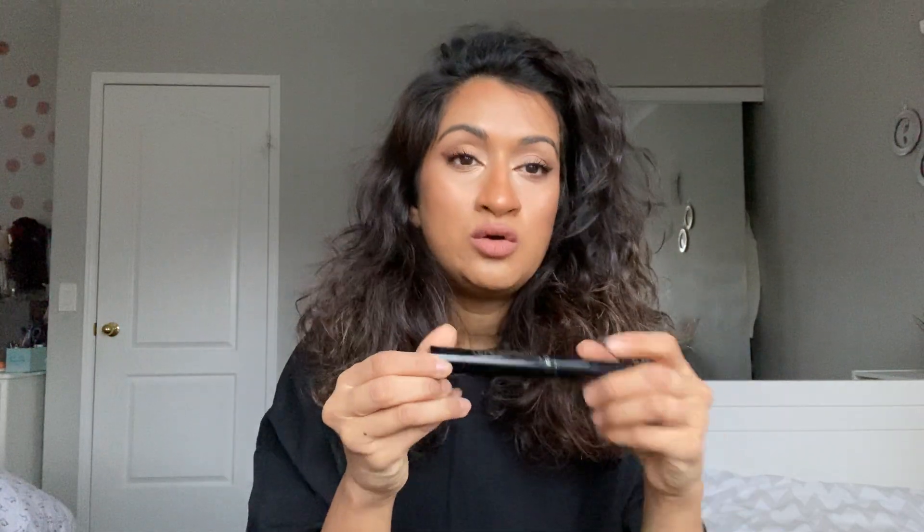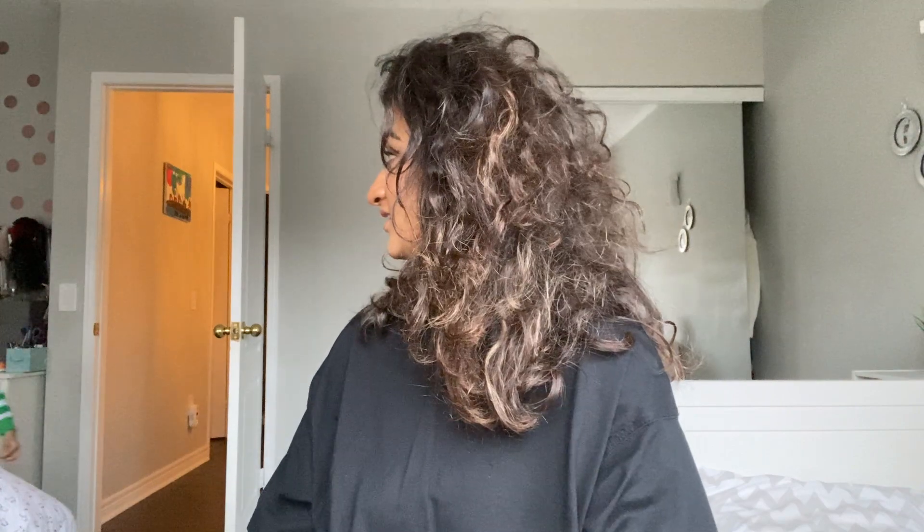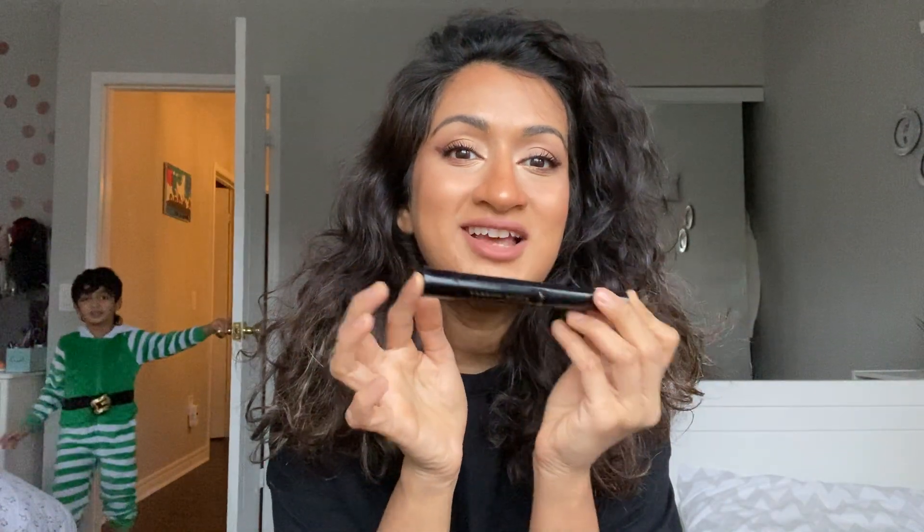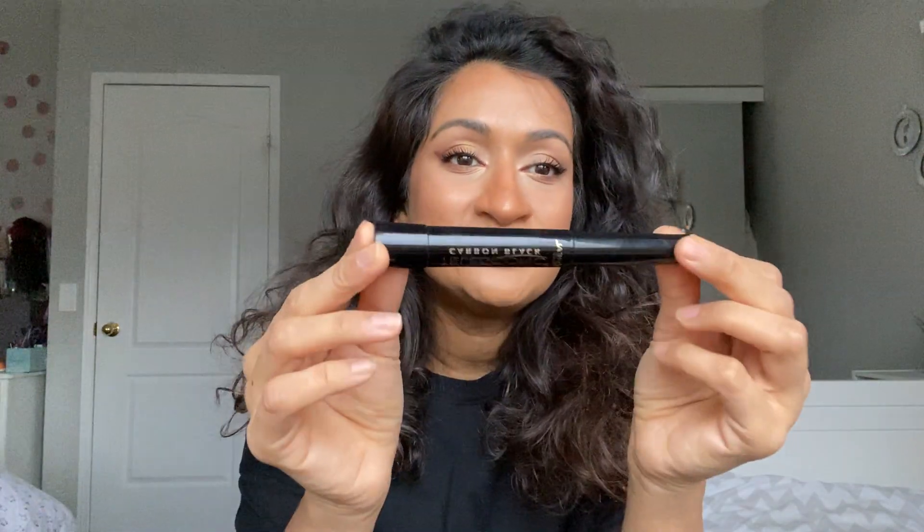Mascara is very subjective — it depends on the shape of your eye and your lash length. I like the L'Oreal Telescopic Mascara because it gives you length and volume. This is my holy grail; I've been using it for about 12 years. Everyone thinks I'm crazy, but it works for me.